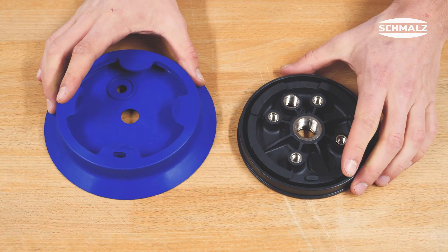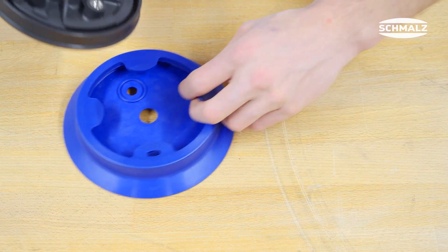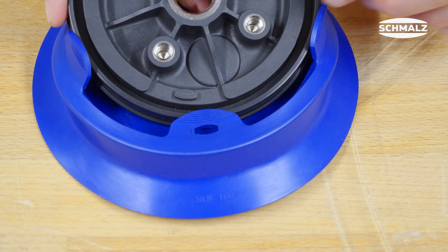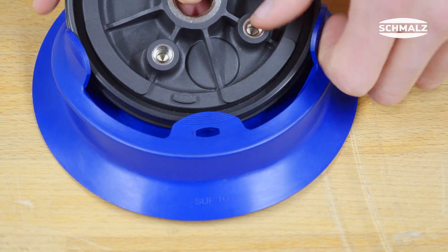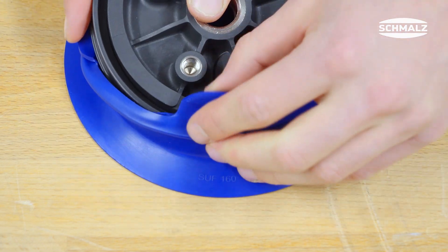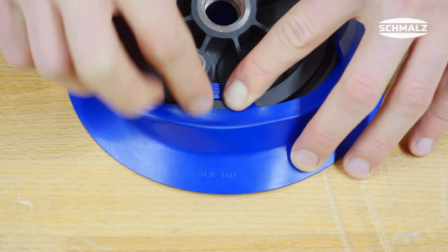After you have removed the old sealing ring you can attach the new sealing ring. First the plastic insert is pressed into the sealing ring on one side. Make sure that the recesses of the plastic insert and the tabs of the sealing ring are aligned correctly. The recess with the Schmalz logo and the corresponding tab should be connected first.